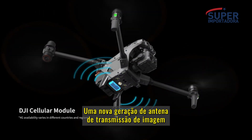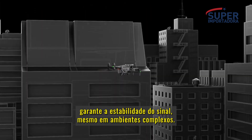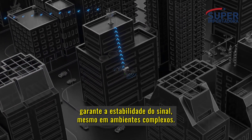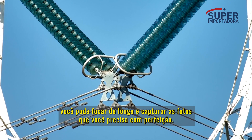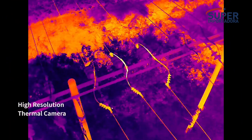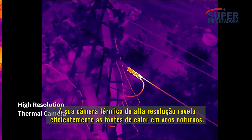A new generation of quad antenna image transmission ensures signal stability even in complex environments. With its 200x hybrid zoom camera, you can focus from afar and capture the precise shots you need.